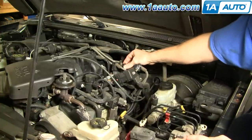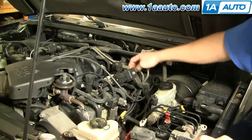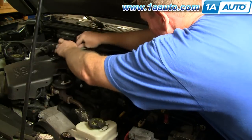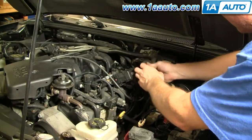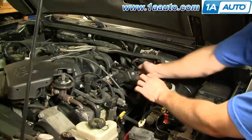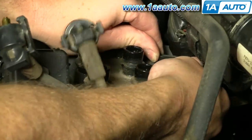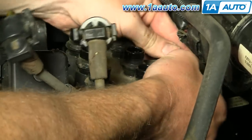Now I'm going to remove all these wires — just a matter of squeezing the lock here and pulling up and off. These wires come over here, out of the way, and these wires over here. Now your connection is right back here — pull up and pull that connector right off.